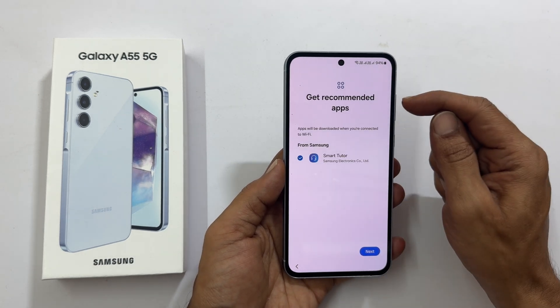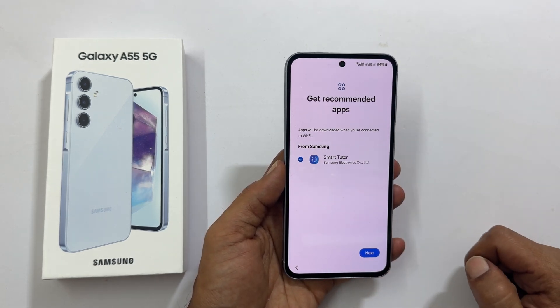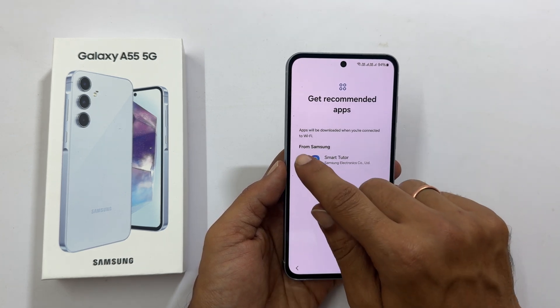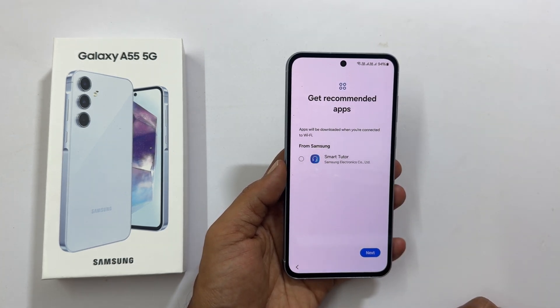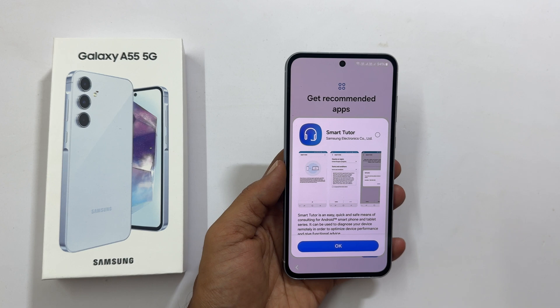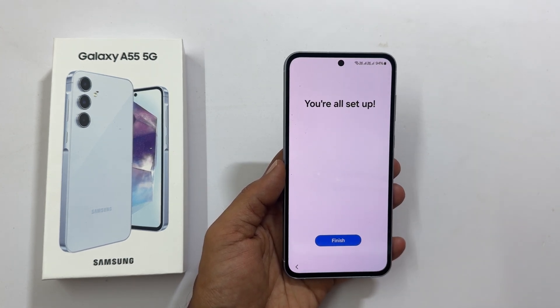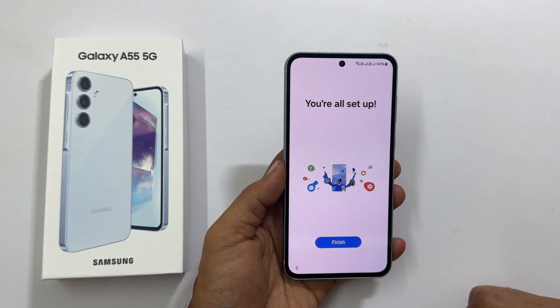Getting recommended apps. It is showing the Smart Tutor app. You can keep it or unselect it, and read more about this app here. Once you are done with your selection, tap Next. It shows you are all set up — tap Finish.